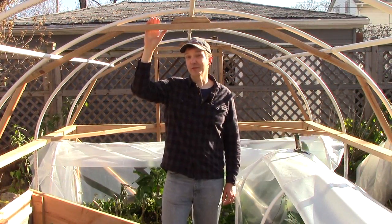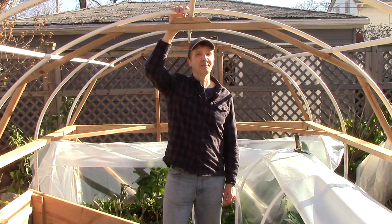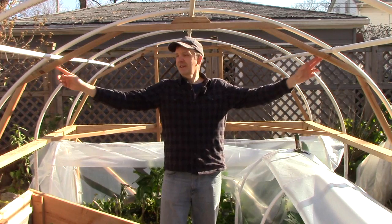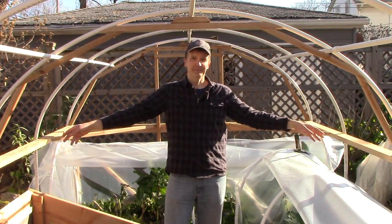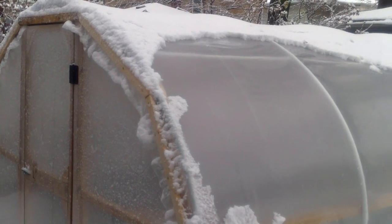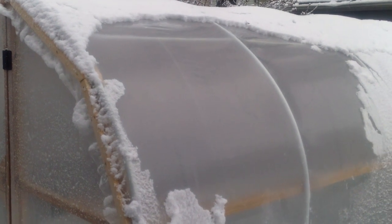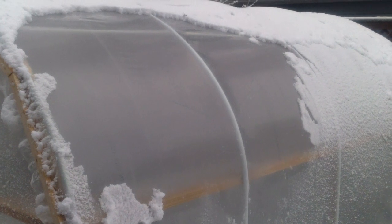I also added 2x2 trusses that are very similar to the trusses on the end walls. They provide quite a bit of support and are attached to the PVC at multiple points and also to the side walls. So far the structure is handling snow very well. Since last night we've had a number of inches of wet, heavy snow. The hoop house has shed the snow quickly, resulting in little accumulation on top, and there's no indication that the snow is stressing the structure in any way.